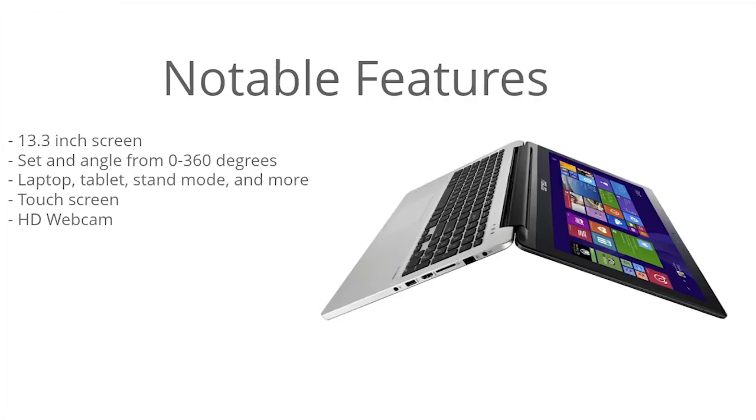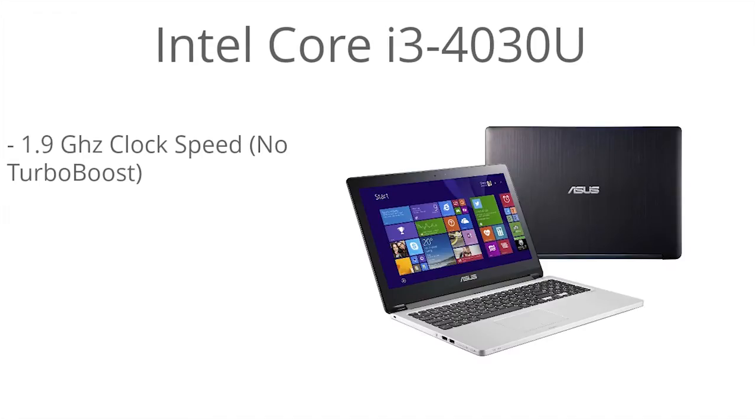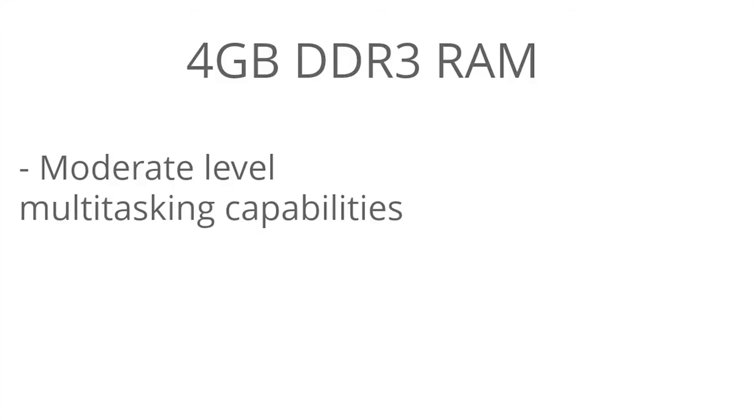Now getting more into the performance so you can get a good idea of what to expect: the processor is a Core i3-4030U, a fourth-generation Core i3 running the Haswell architecture. It has a 1.9 GHz clock speed — there's no Turbo Boost supported in this model, so you're at that stable 1.9 GHz. This is an ultra-low-voltage processor, so it has low power consumption, and it's also a dual-core.